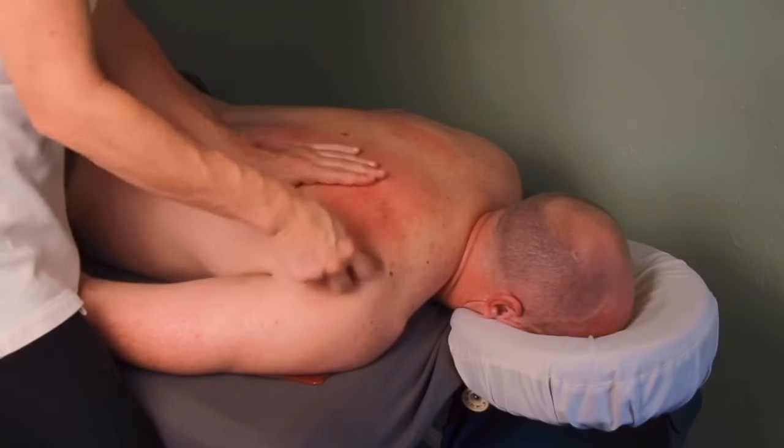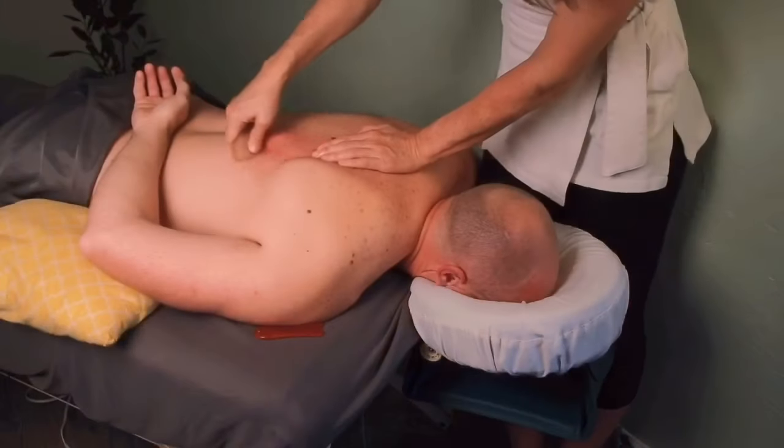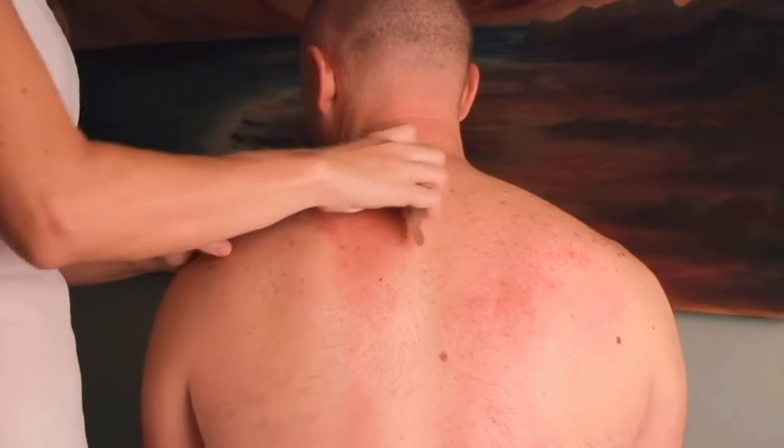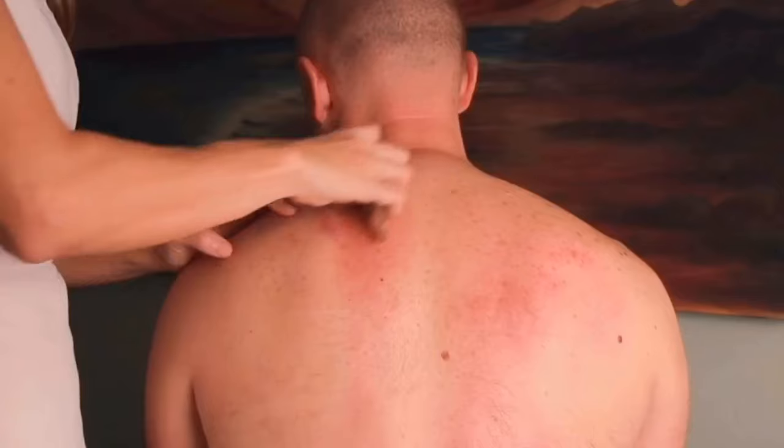Hey everyone, Ty Clark here. I'm going to show you today how to do Guasa on the upper back to help eliminate knots or fascial adhesions. Stay tuned, and take a second to subscribe below if this is your first time here.